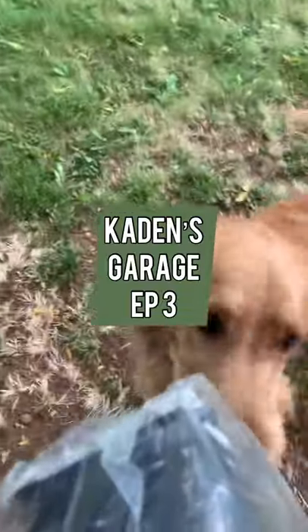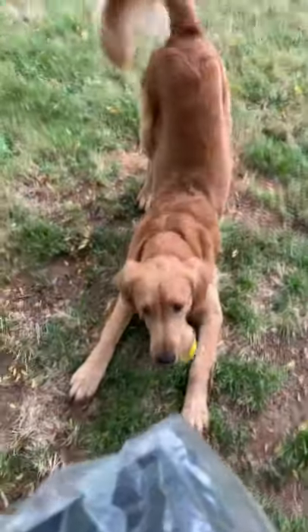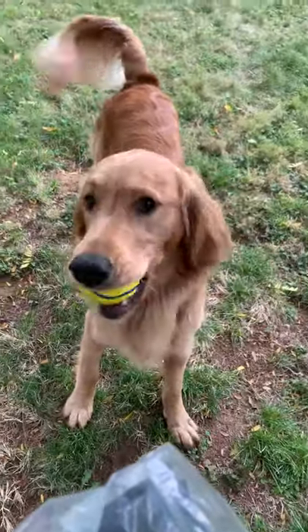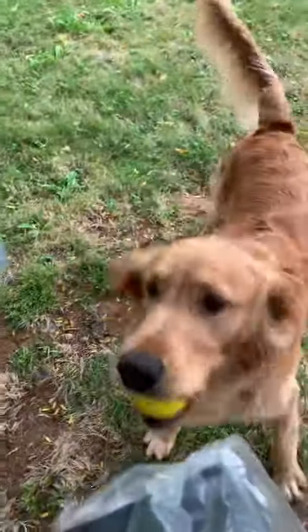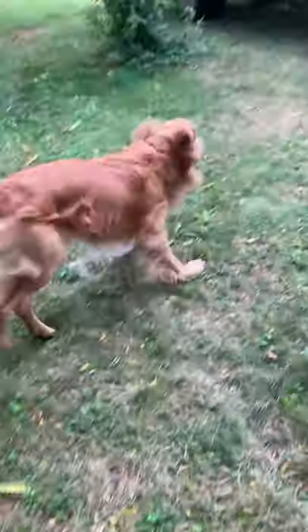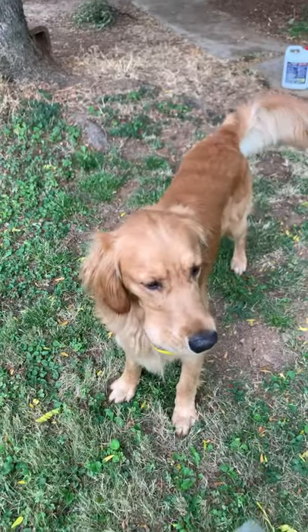Go play. Is that your ball? Get your ball. Run around. Be free. Go run. Go ball.